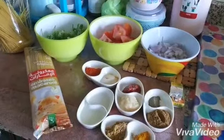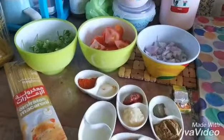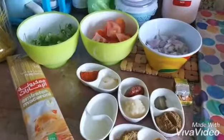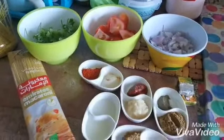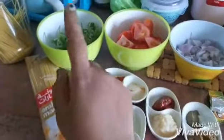Hello friends! In this video I will make spaghetti for lunch, because for two weeks I haven't made it, so today I want to eat spaghetti. Let's start! This recipe is for two persons.